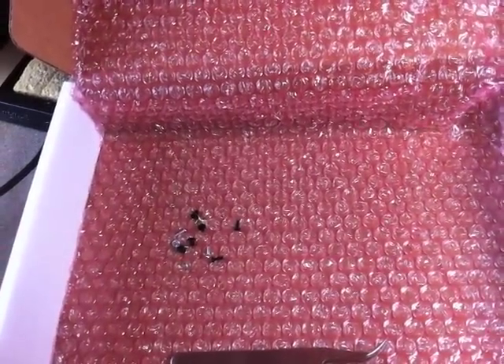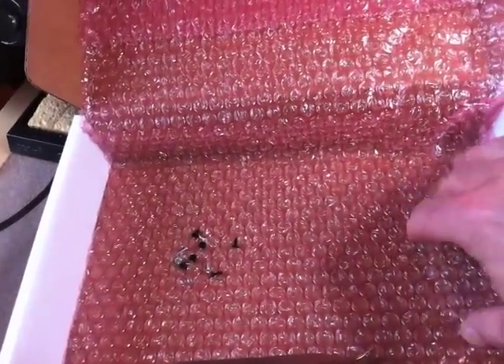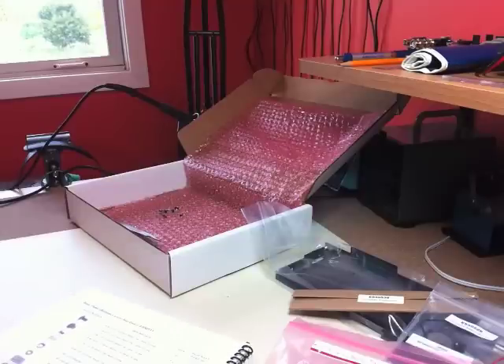Everything is bagged and ready to go. I'm going to pause the video and start the assembly, reappearing after a couple of assembly sections are done to go over what's happening. Thanks very much, and we'll see you shortly.